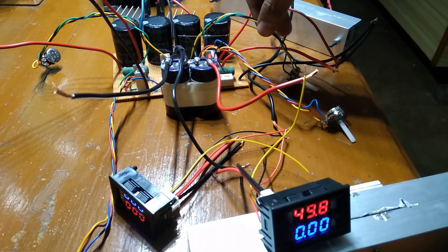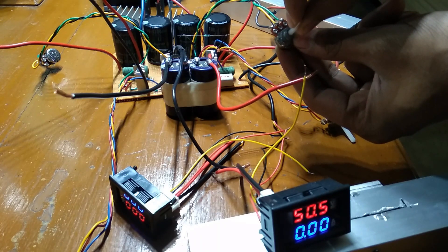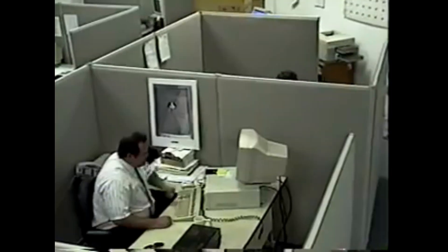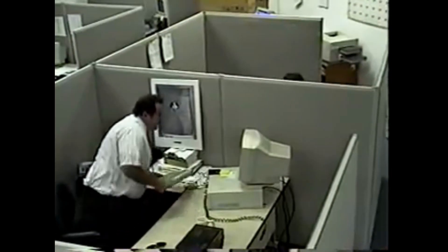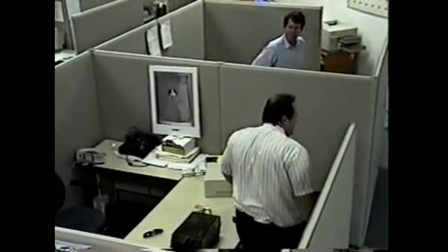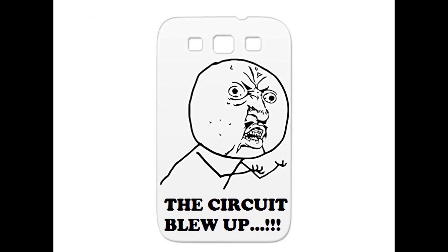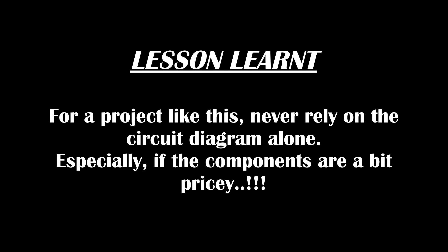It's already giving us 50V. Let's reduce the voltage. Lesson learnt — for a project like this, never rely on the circuit diagram alone, especially if the components are a bit pricey.